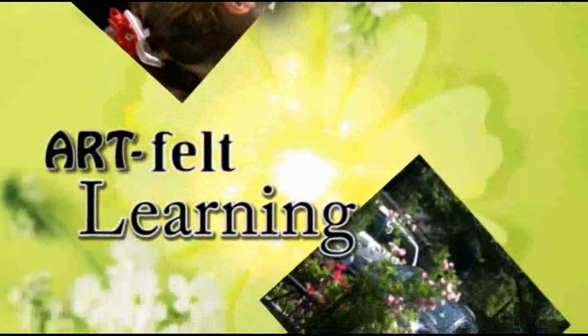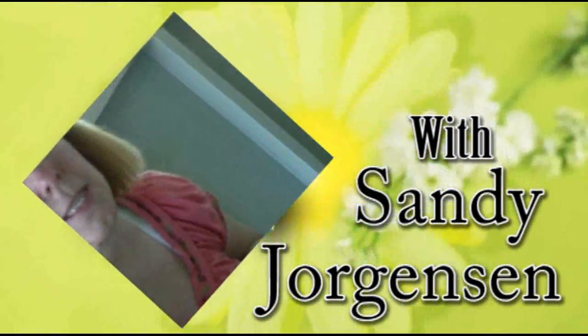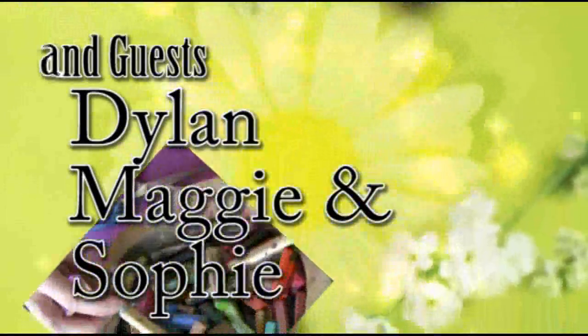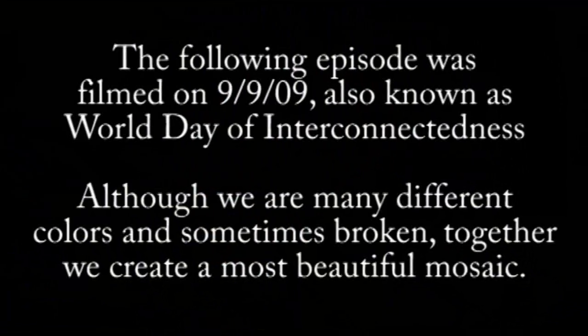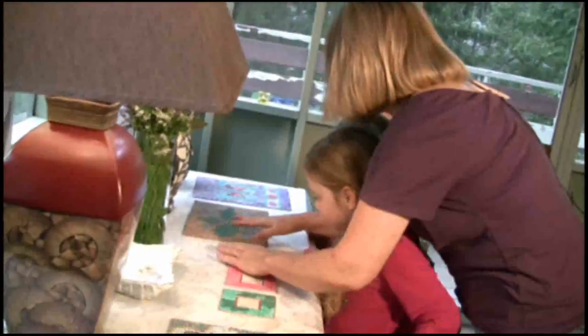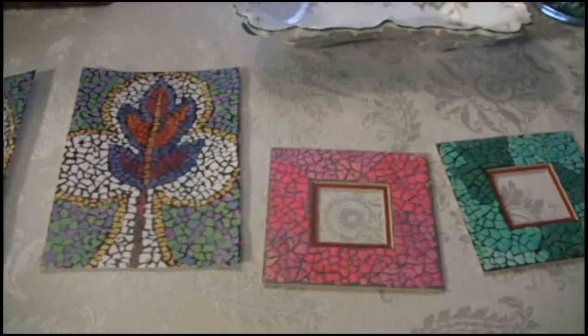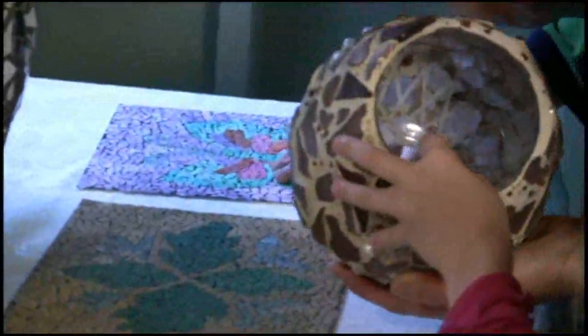These are mosaics, and I made mine out of eggshells, but a lot of people use tile. This is one that my sister Rosie made, and this is one that I made. You could also use glass, and you glue it onto another piece of glass.